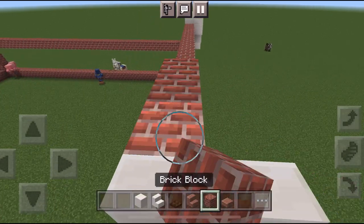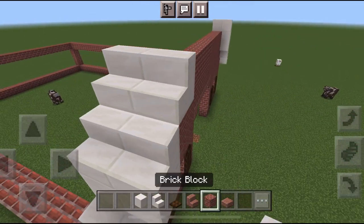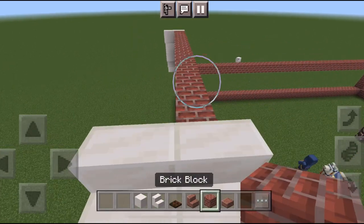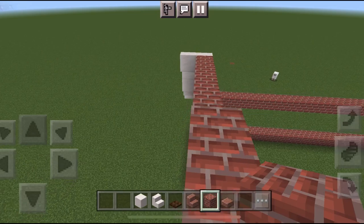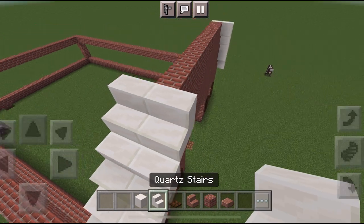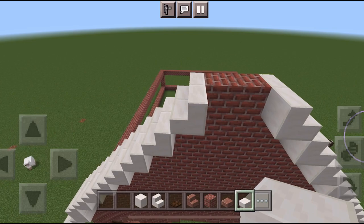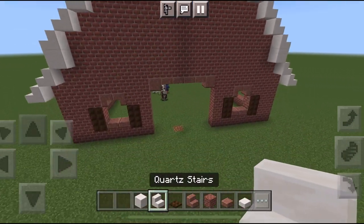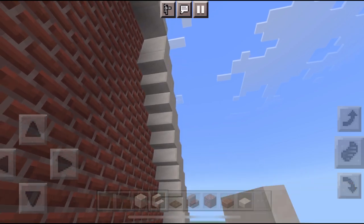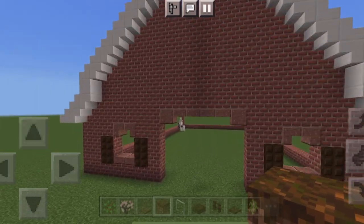Do the same thing on this side — put the stairs on top and then fill it in. Stairs just like that, fill it in again. From now on we're just going to do stairs until we get to the top, so you don't have to worry about doing blocks. It's just stairs all the way up. When you get to the top you're not going to do stairs all the way — you're going to do it like this and put slabs right there, which gives it that barn look. Spoiler alert: later in the video I actually take off those stairs underneath because I didn't really like them, but if you like them you can keep them.